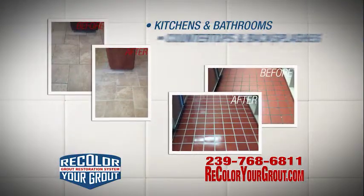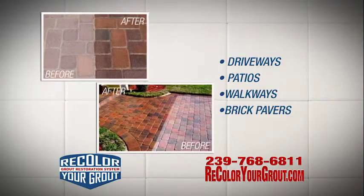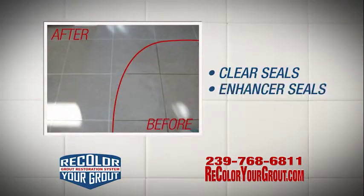Kitchens and bathrooms, countertops and backsplashes, shower floors and walls. We seal driveways, patios, walkways, and brick pavers with our clear seal and enhancer seals.